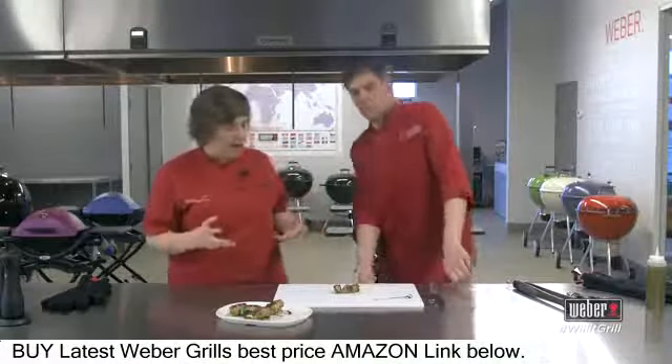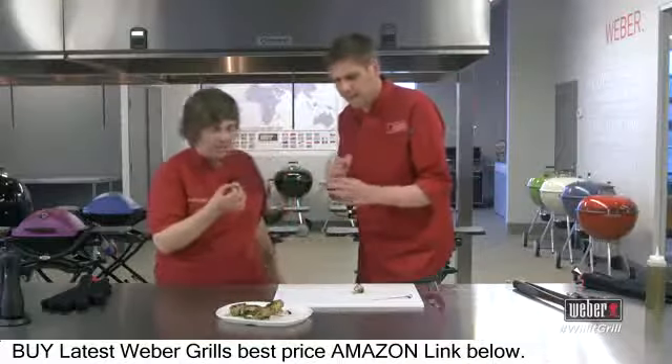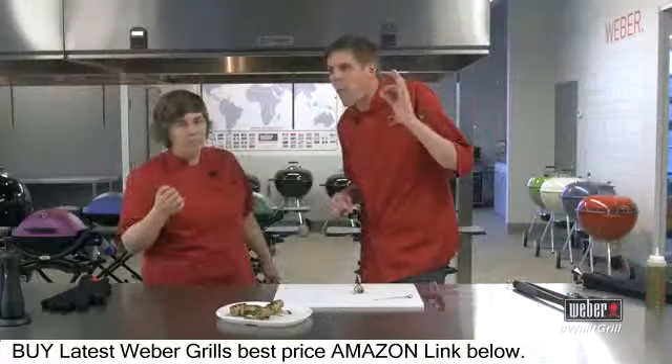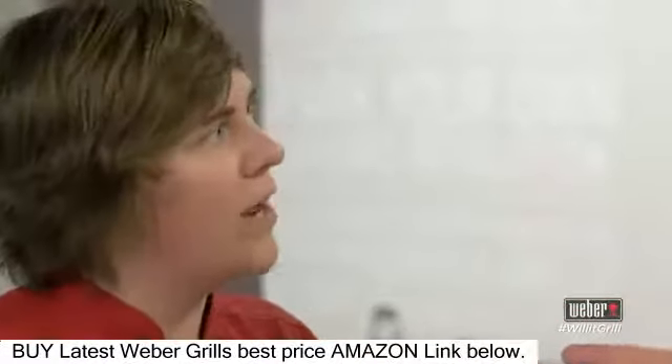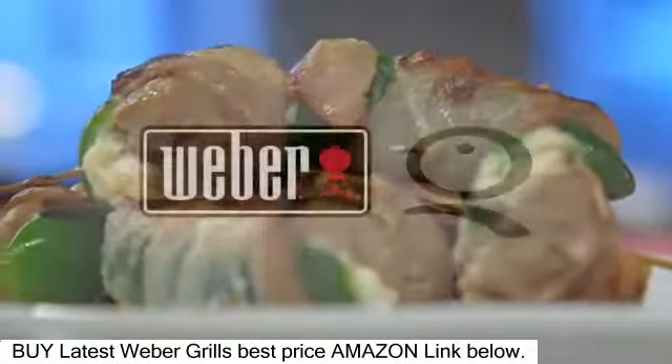So Michael, we got our gourmet jalapeño poppers that we're going to dive into right now — look at that cross-section. Will it grill, Michael? Yes it will grill, Kelsey, because that's a jalapeño popper to remember, hot off the grill.